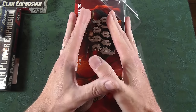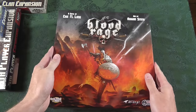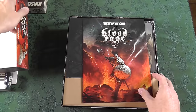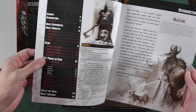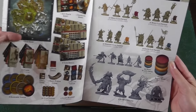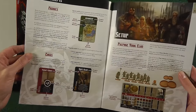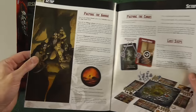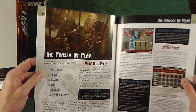The thickness — I mean, wow. Typical Cool Mini — Cool Mini really knows how to do their layouts. Just professionally done, beautifully placed. Everything I'm unboxing, I just can't wait to get into a review.